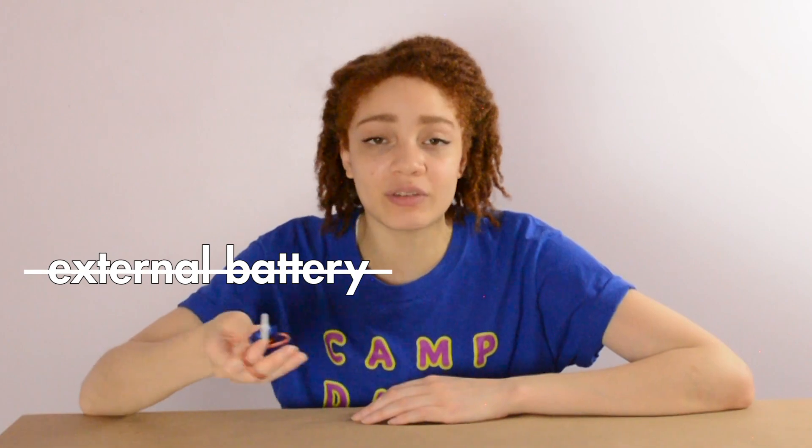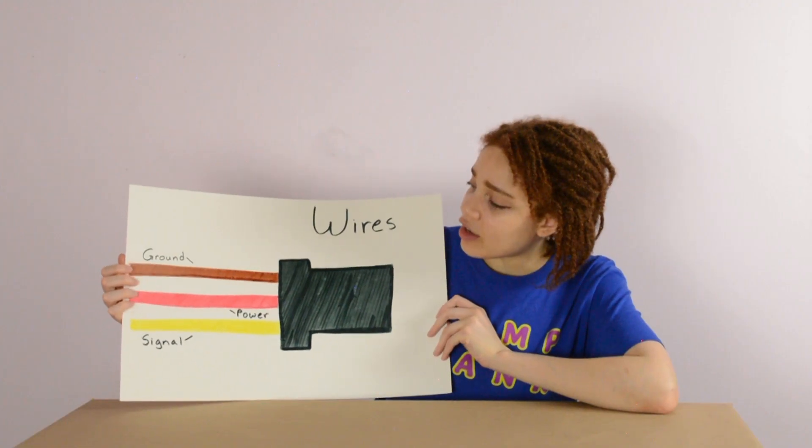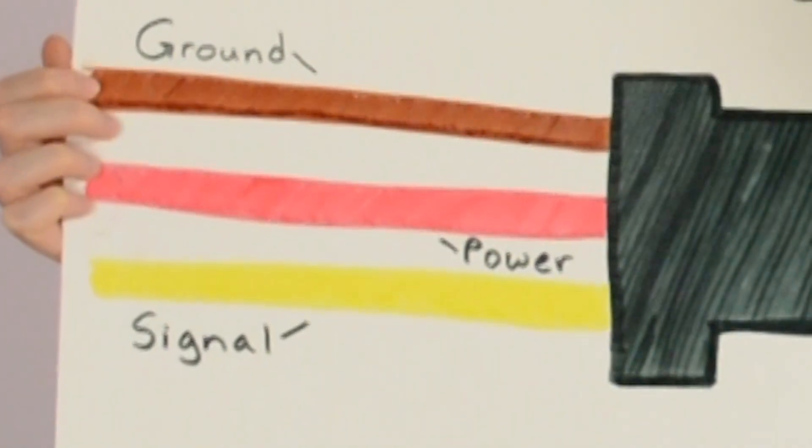Wiring this robot is going to be fairly simple. And since we're only using this little servo, we don't need an external battery or even a breadboard. But there are some things that we need to pay attention to. Wire colors! I literally took the time to draw this. As you can see here, the brown wire goes to ground, the red one goes to power, and the yellow wire goes to signal.